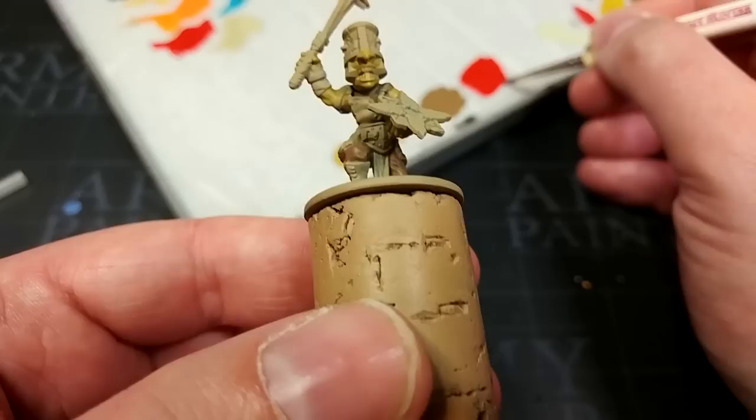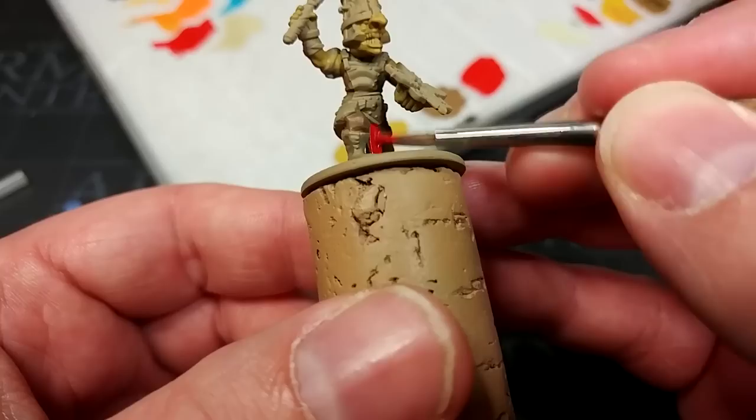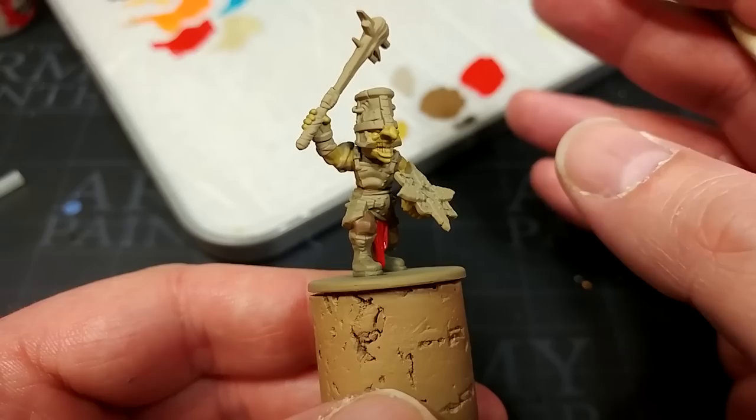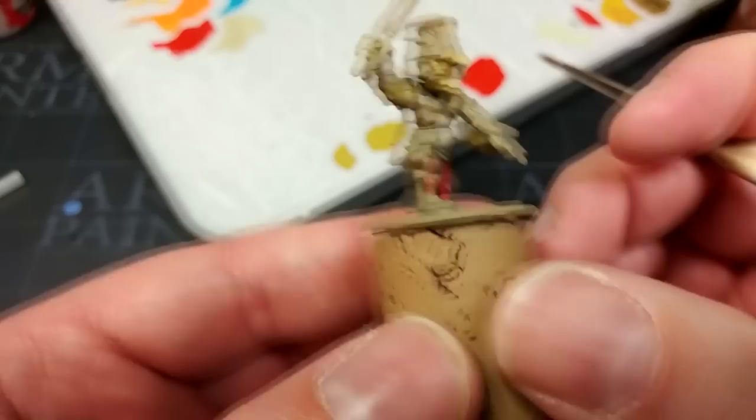This little tabard — this little scrap of cloth — if you've got an army color you want to use to tie everything together, then this is a good spot for it. I'm using Evil Sun Scarlet because I want quite a light red in there. When we shade it, it's going to look a lot darker, so if I start from a nice bright red, once it's darkened down it's not going to look quite so dull. Earlier I said I wasn't going to leave any of the Zandri Dust showing, but I've changed my mind — I'm going to leave that on the grip on his club.